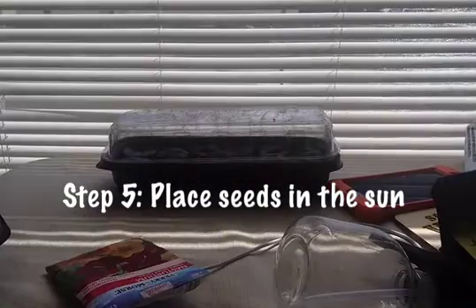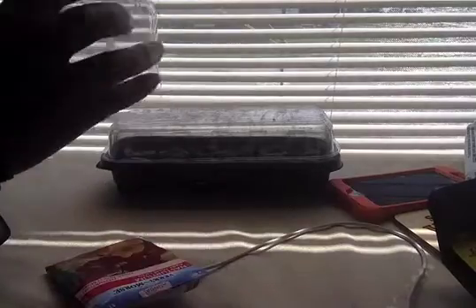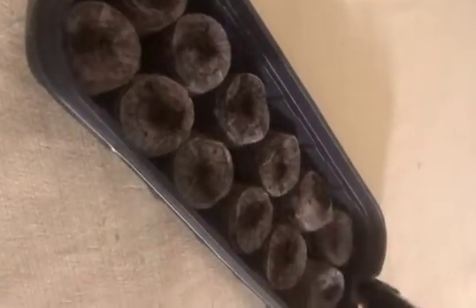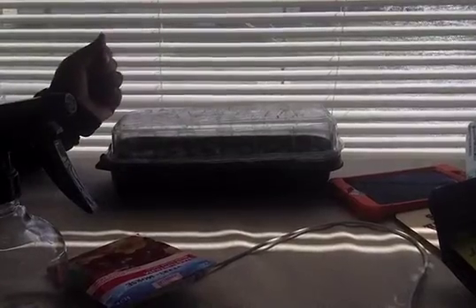For now what we need to do is get some sunlight, so we're going to put our plants right in the sun. There we go! Make sure you water it every day — we have these little spray bottles that everybody's going to get. We'll take the top off every day to water.